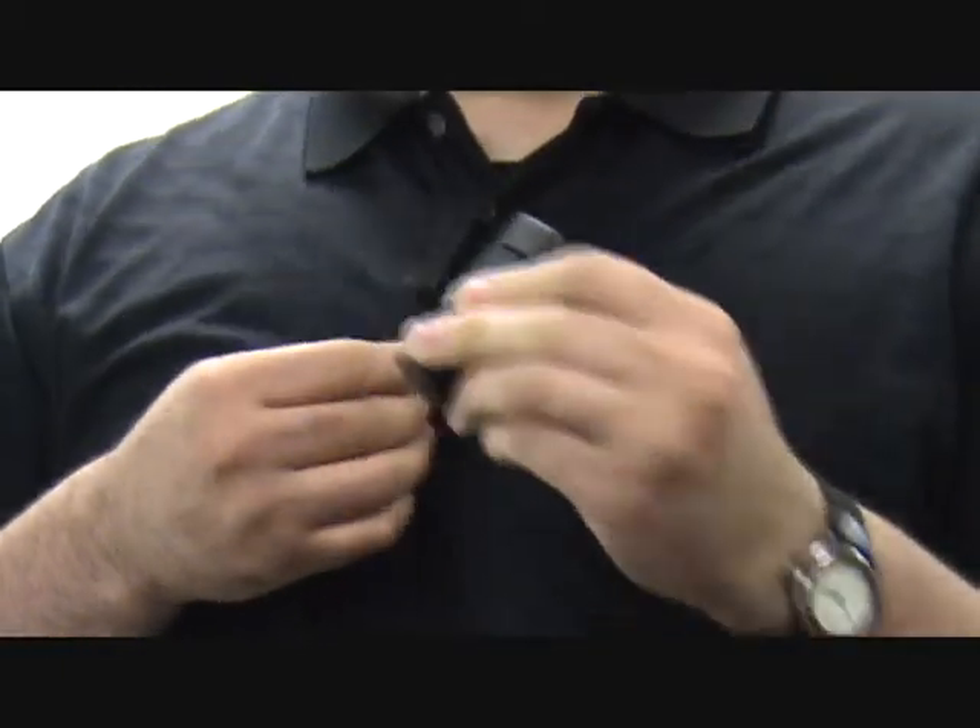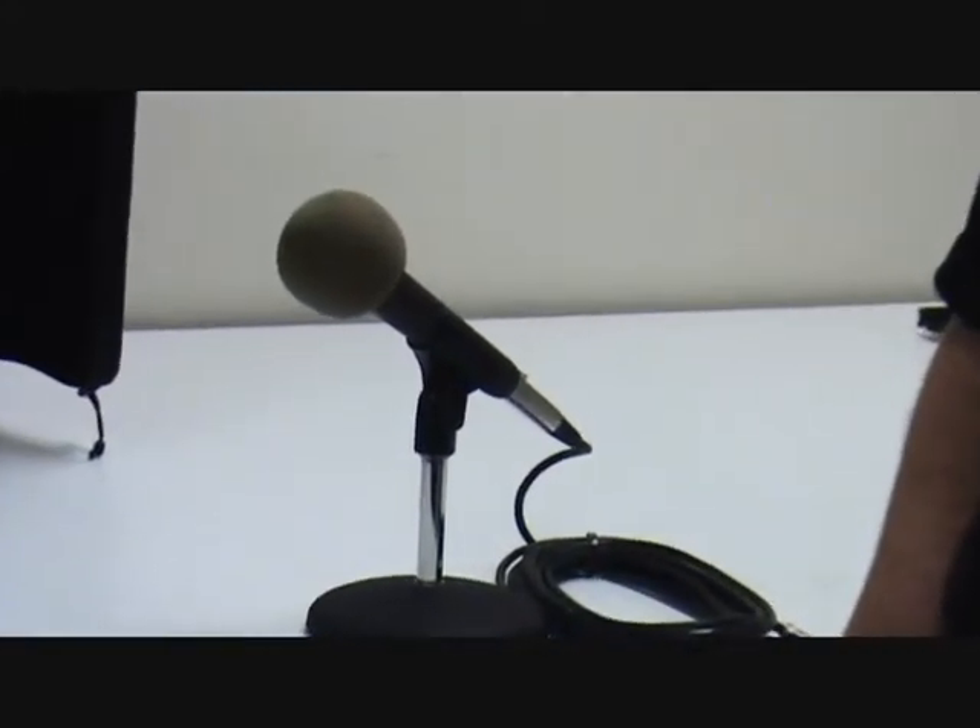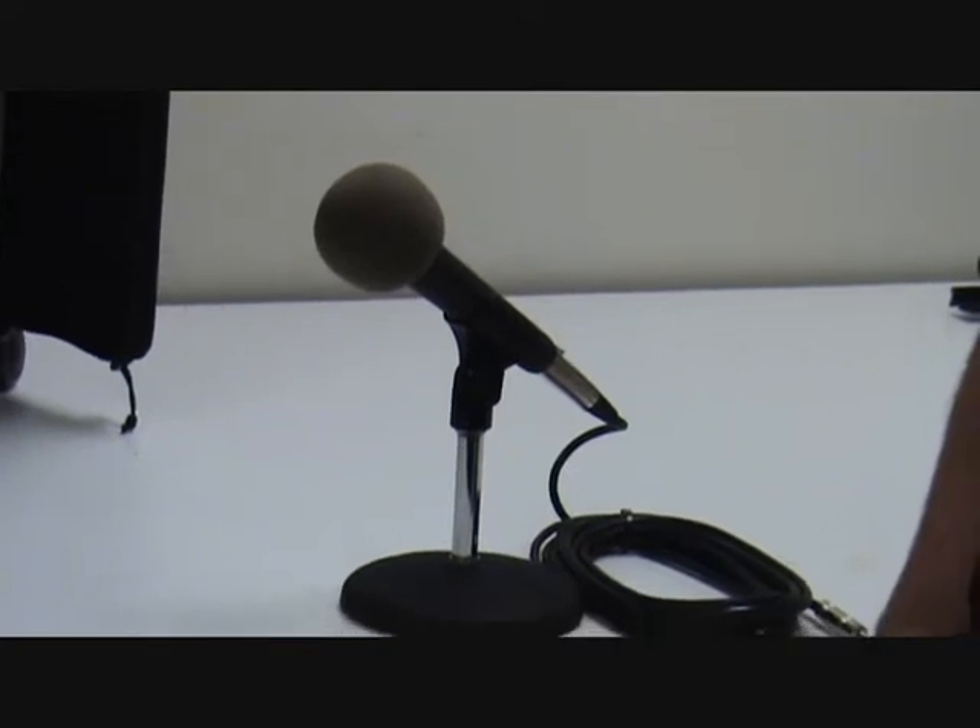It can be worn on a shirt pocket, and the clip rotates. So if you didn't have that style of shirt, you could wear it on a lapel. In addition to the wireless microphones for the conference table, this system accommodates up to six wired microphones for audience participation.